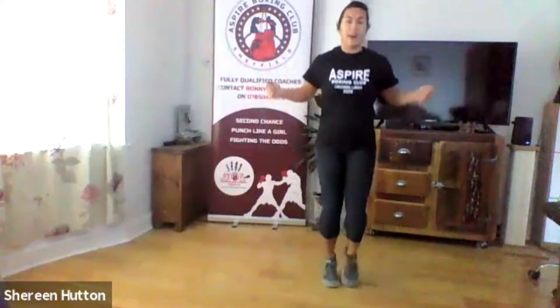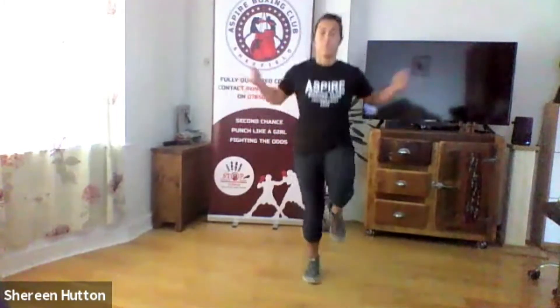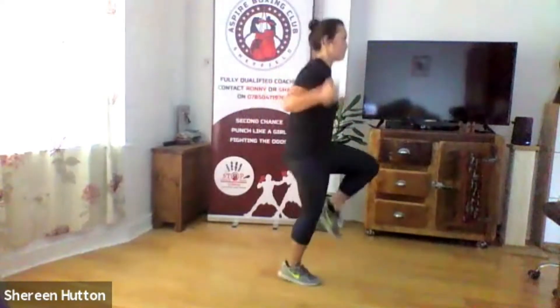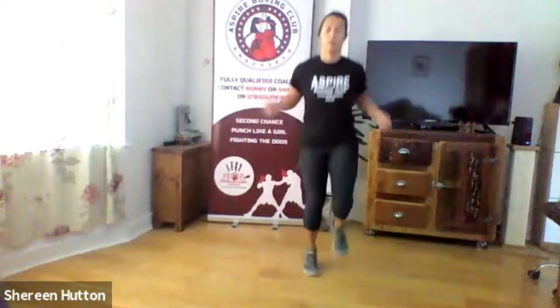Next one is a high knee skip — as fast as you can, like a sprint. Ready, three two one go. You're trying to get your knees parallel to your hips. Ten more seconds — speed it up.